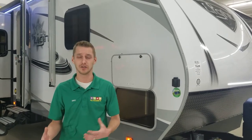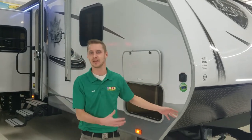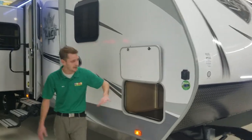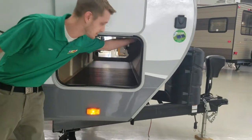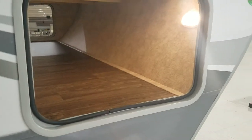Basically when you're off the grid and don't have that power source on the side, you need to keep that 12-volt battery up front charged. Hook up solar panels and that's exactly what they'll do. You have a full pass-through storage on the front of the unit with a motion sensor LED light that will light up the entire storage compartment all the way through.